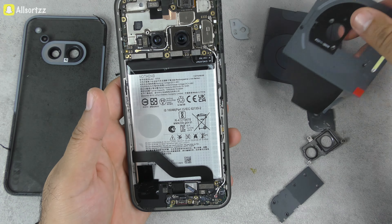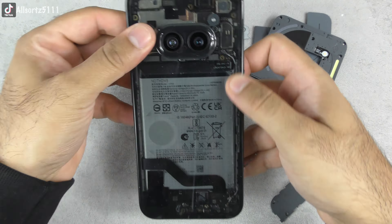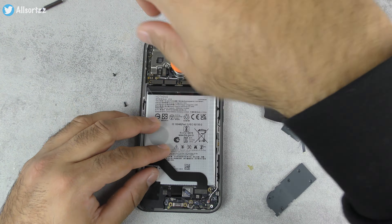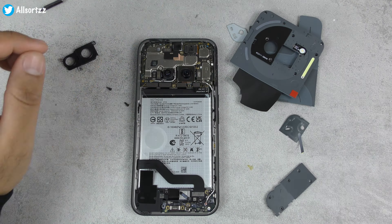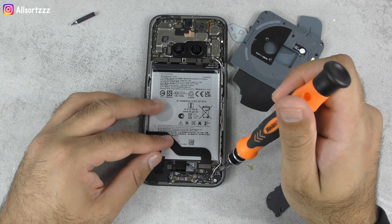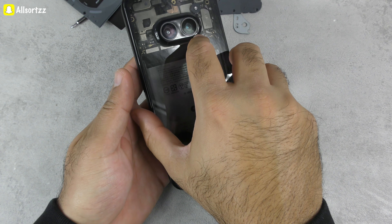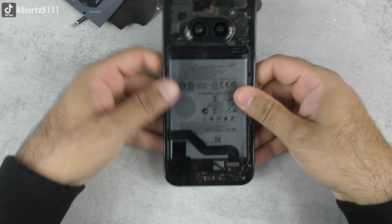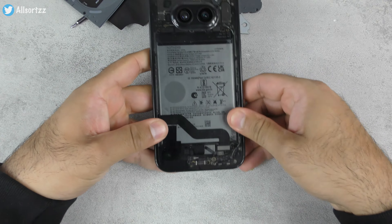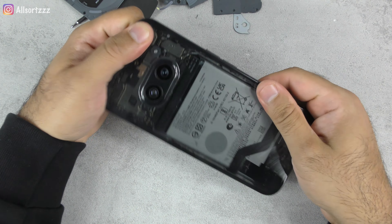After putting all the lego connectors back together I was going to put the original panels on, but instead I left the back panels off and it actually looked good — I thought why not have a transparent back Nothing Phone 2a. This is where the problem started: as I was putting in the screws it must have hit the front of the screen. But taking a look at the phone while it's transparent, it looks so much better — yes you're losing the glyph lights, but in my opinion it looks so much better.